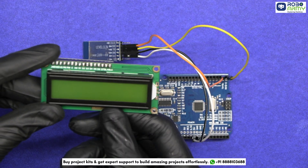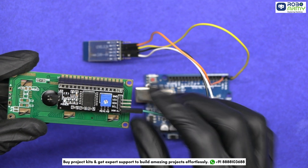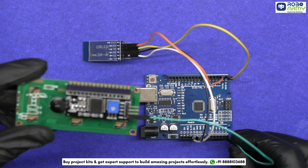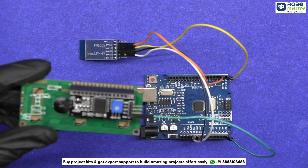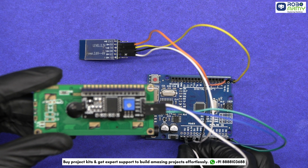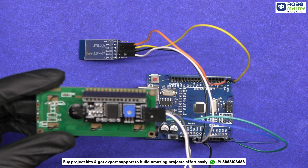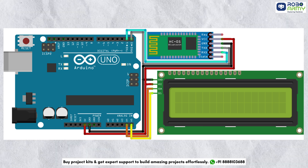Next, take the LCD display with I2C module. Connect the SCL pin of the I2C module to the A5 pin of the Arduino, SDA to A4 of the Arduino, its VCC to 5V on the Arduino, and finally its GND to the GND of the Arduino. Make sure to double-check your connections with the circuit diagram.